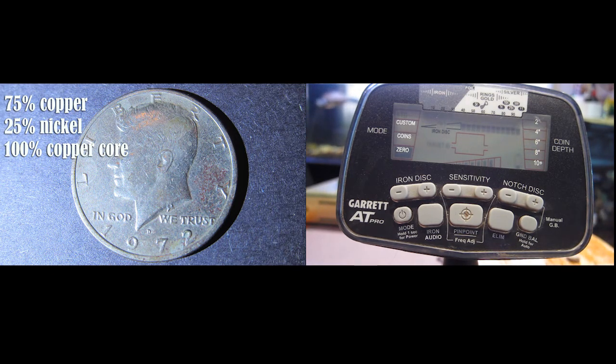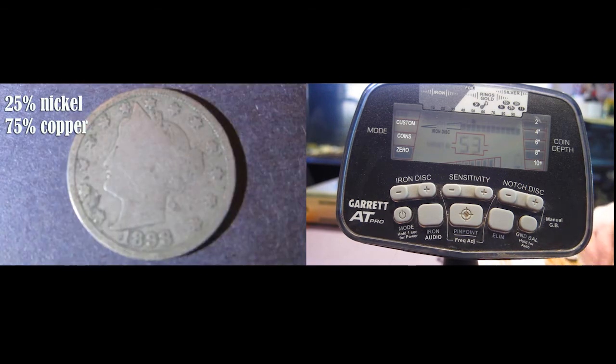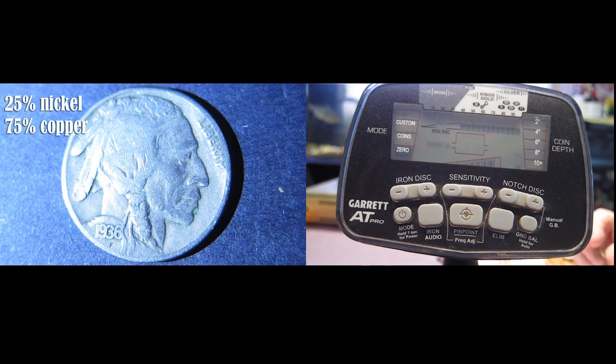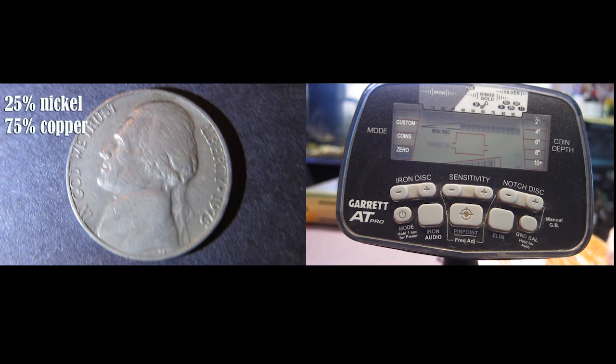Here is a shield nickel. Here's a 1898 Liberty head nickel. Here's a 1936 Buffalo nickel — it was made up of silver. And here's a 1975 current nickel.